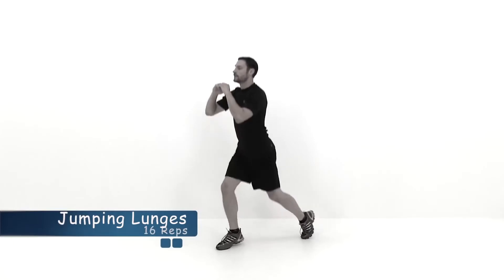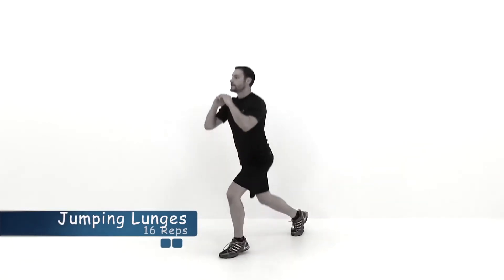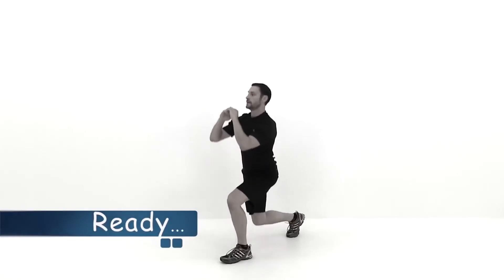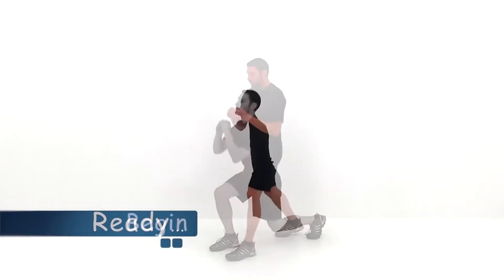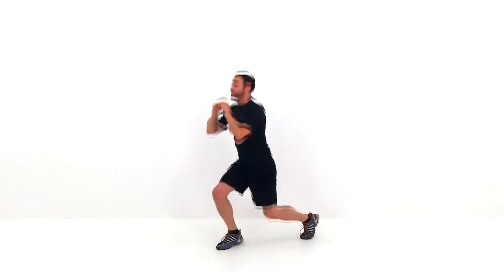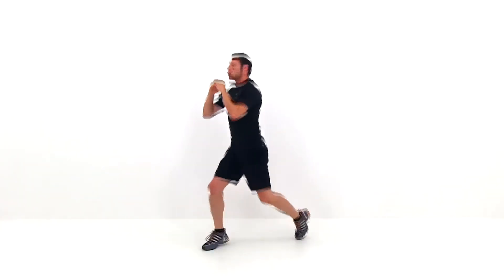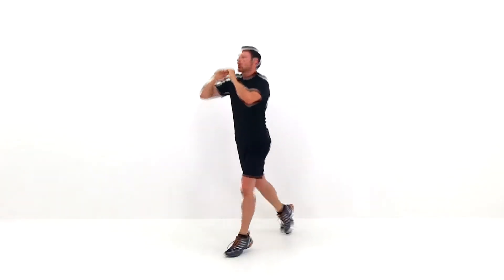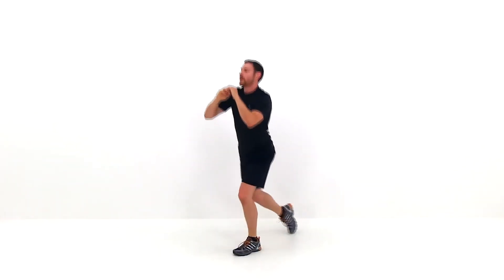Let's go ahead and move on to the next one — the jumping lunges. Dropping down to that lunge, jumping straight up, switching those feet in midair, dropping right back down again with that opposite foot forward. Then directly back up into that jump again, switching feet back to that original position. Just keep that motion going nice and quick, trying to get a nice low lunge every single time. And go ahead and let it relax.